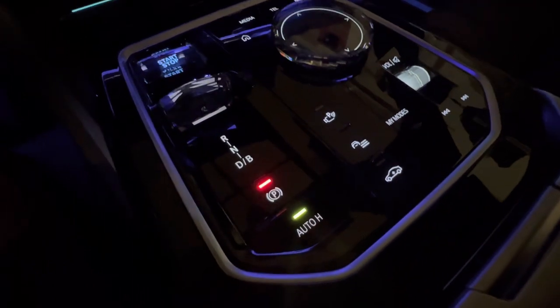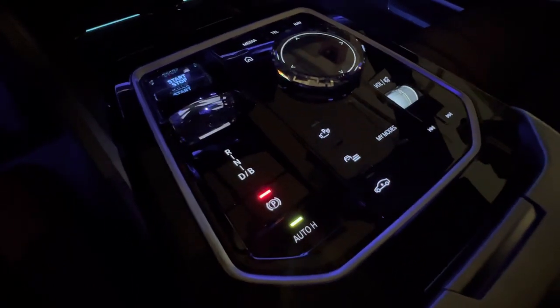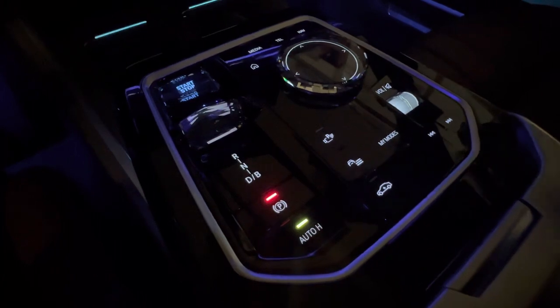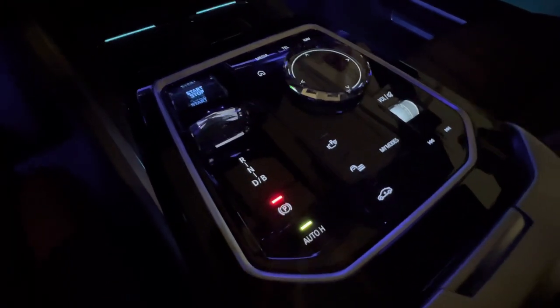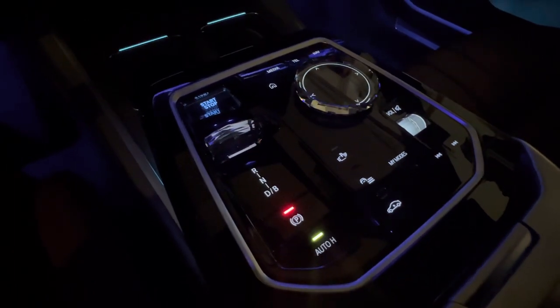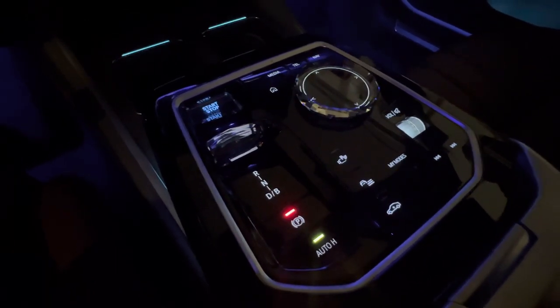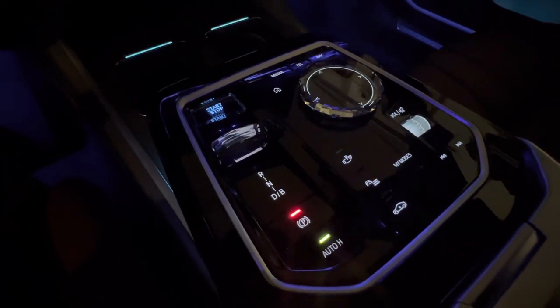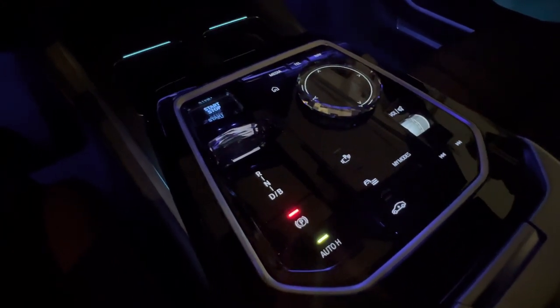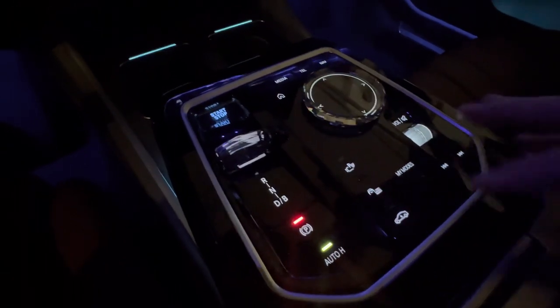Coming down to the furthest button, there's a little vehicle icon with an arrow — that is your air suspension. Right now it's at normal height. If you press it, it raises to the highest level, giving the car a little more clearance, but nothing too extreme — it's not like an X7, as you can imagine.